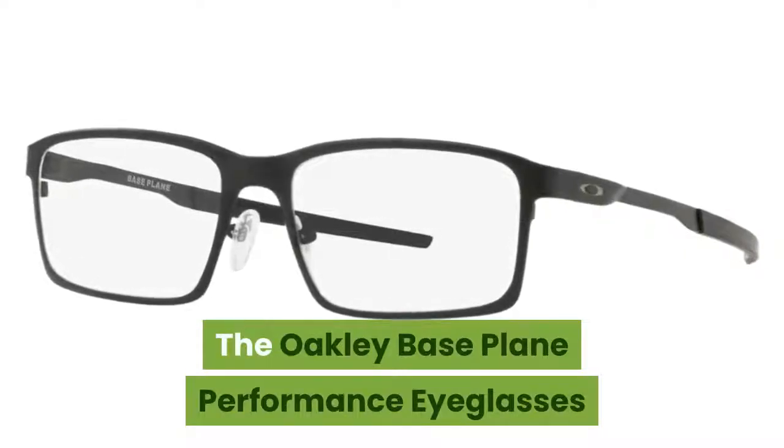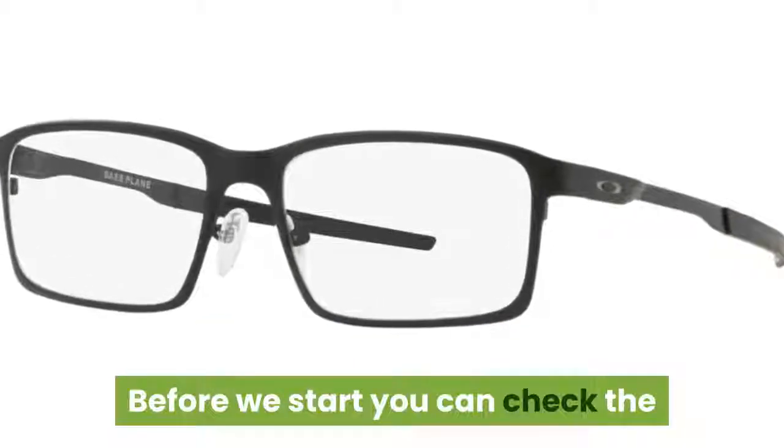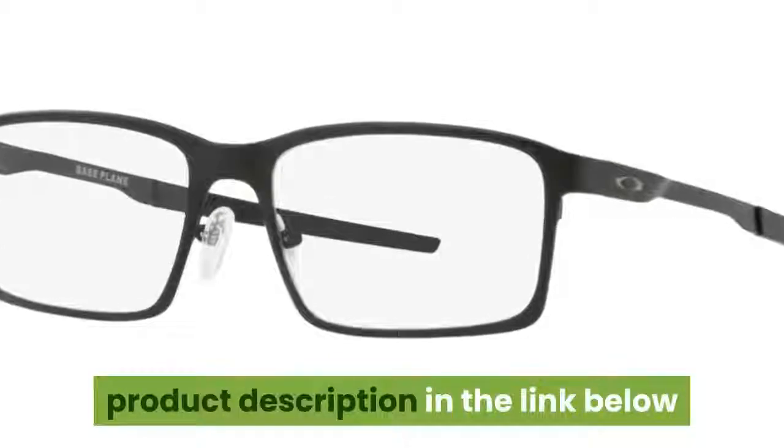The Oakley Base Plane Performance Eyeglasses. Before we start, you can check the product description in the link below.